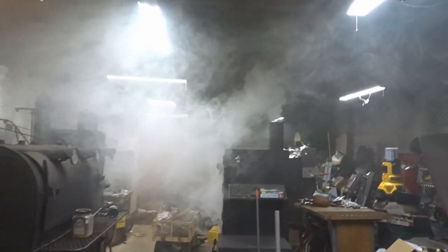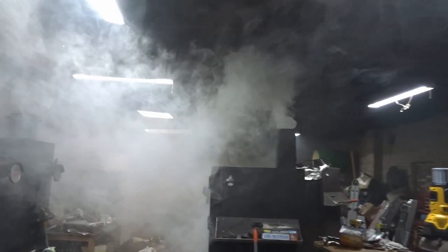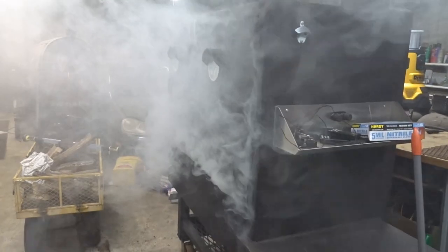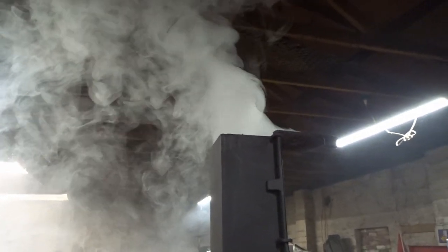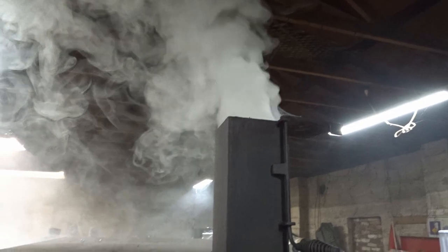So this is what I have to run from. It'll probably be 45 minutes before the smoke dissipates. You can see just how thick and nasty that smoke is. That's why I don't stay in here.